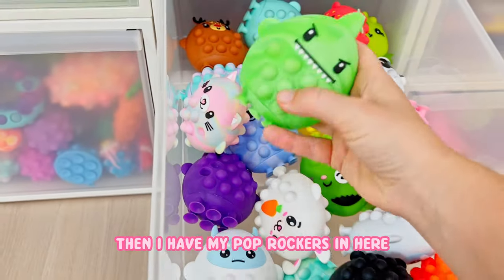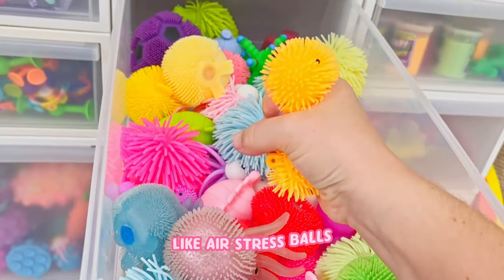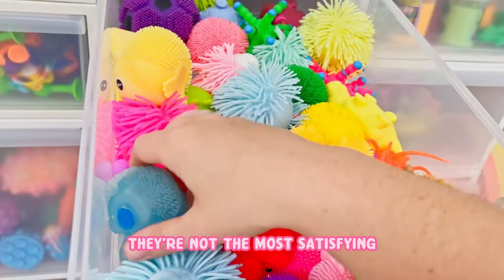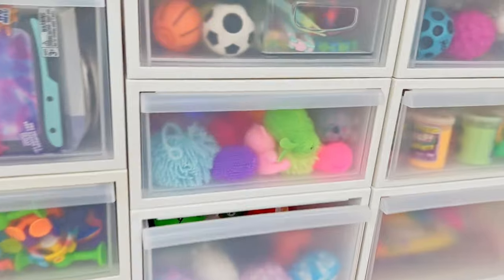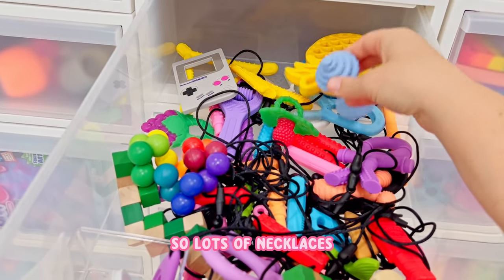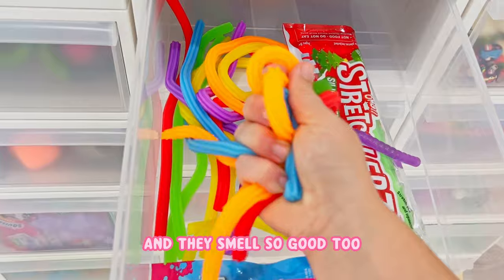Then I have my pop rockers in here - very fun. These would be air squishies like air stress balls - they don't have anything in them except for air. They are cute, although they're not the most satisfying, but you gotta have that selection. This is wacky tracks and just like random stuff. These would be my chewable toys - lots of necklaces and chewable items.